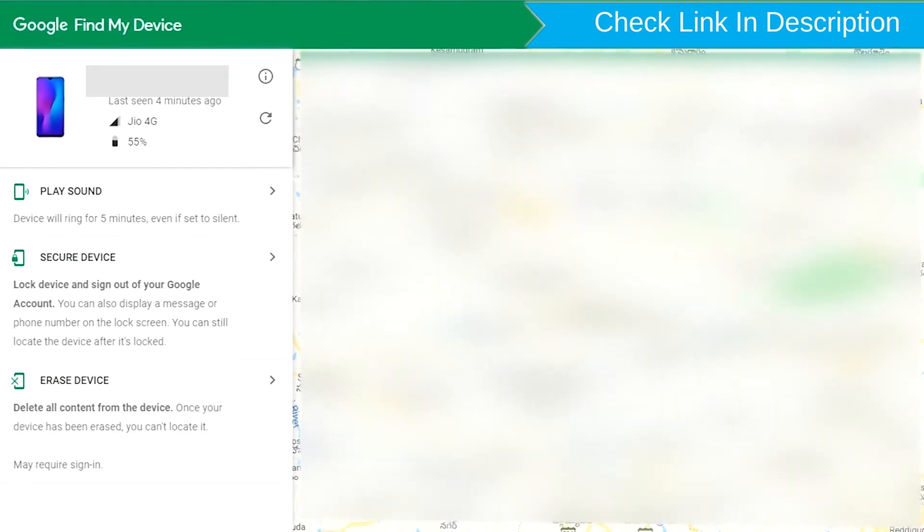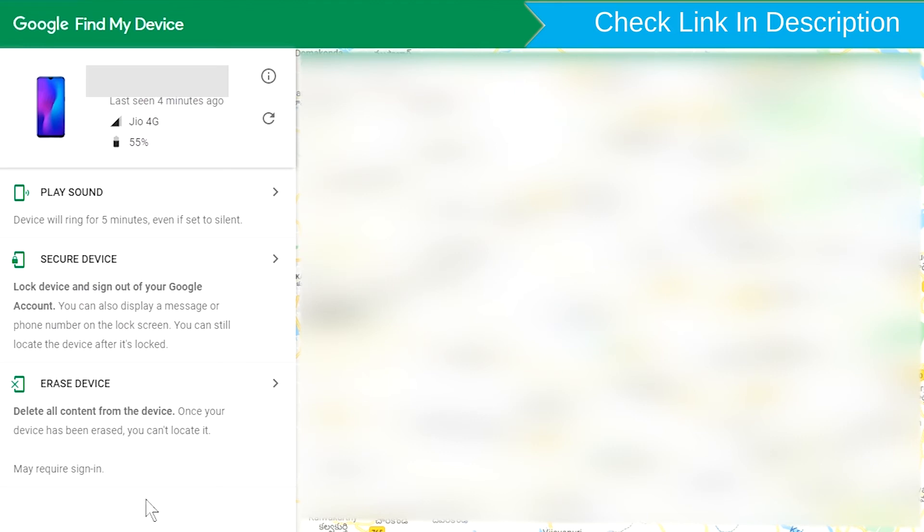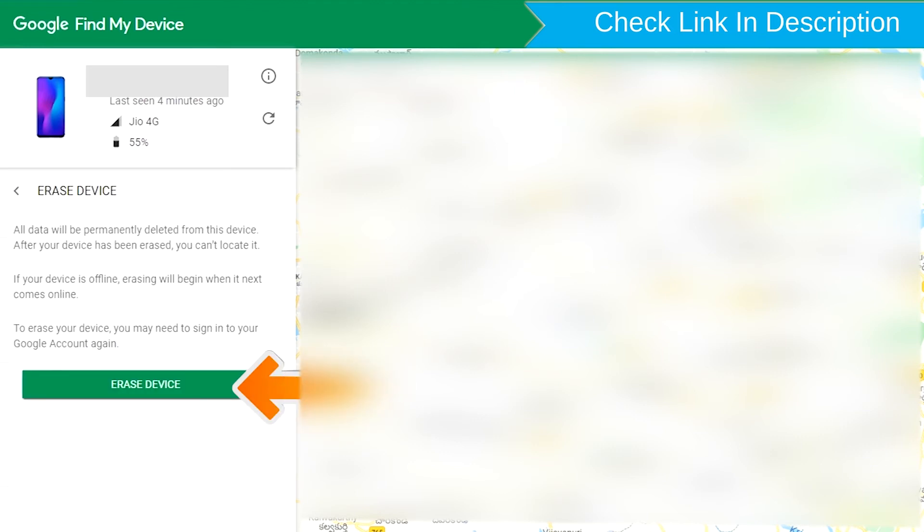After login, there will be three different options: Play Sound, Secure Device, and Erase Device. Now click on the Erase Device option twice.